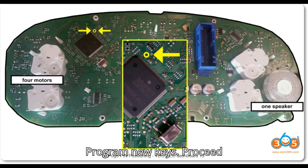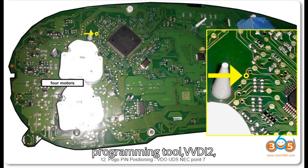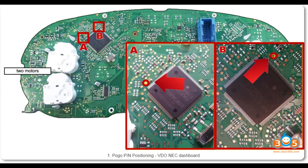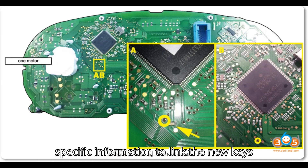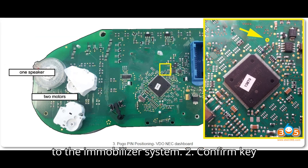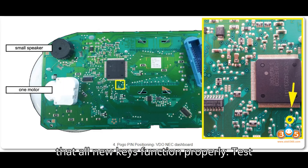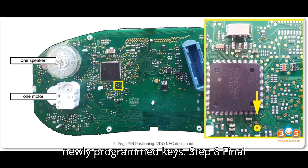Step 7: Program new keys. Proceed with all keys lost programming by following the specific instructions for your programming tool — VVDI 2, IM608, etc. — to add new keys to the vehicle. During the process, the tool may require the VIN or other specific information to link the new keys to the immobilizer system. After programming, ensure that all new keys function properly by turning the ignition and confirming the vehicle starts correctly with the newly programmed keys.